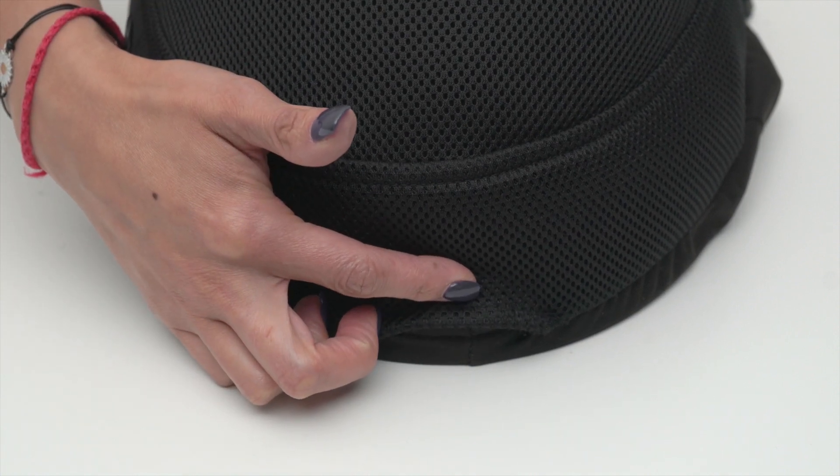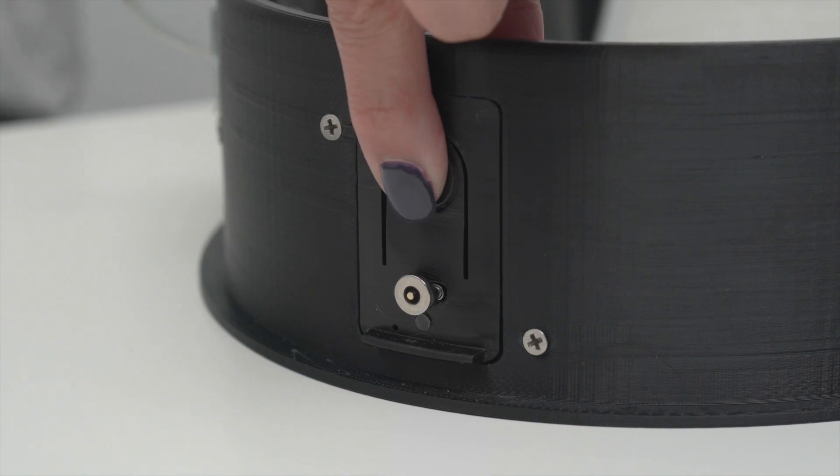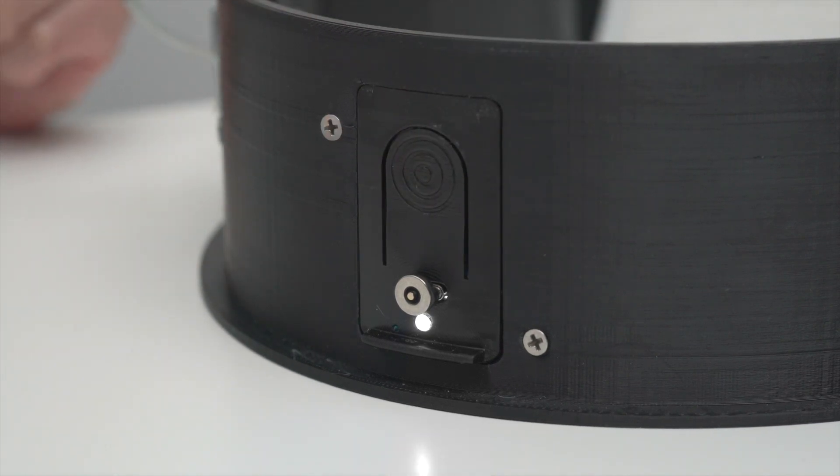Press and hold the button to turn off the Air 2. The LED light will change based on the state of the mask. A steady white light indicates the power is on. The light will turn red to indicate a low battery, turn blue while charging, and finally turn green to indicate the battery is fully charged.